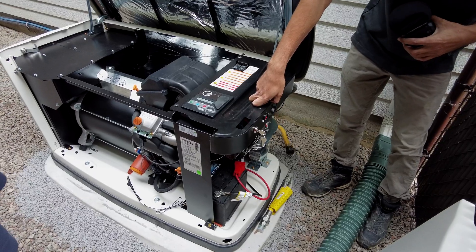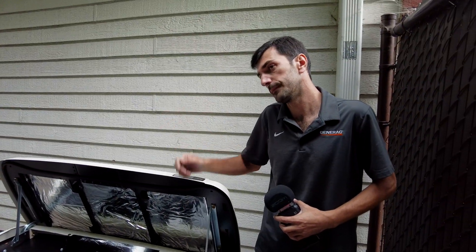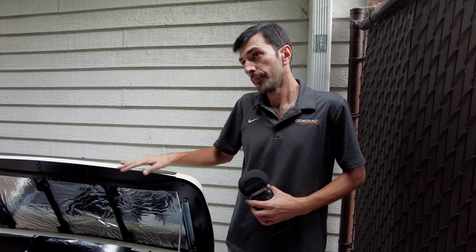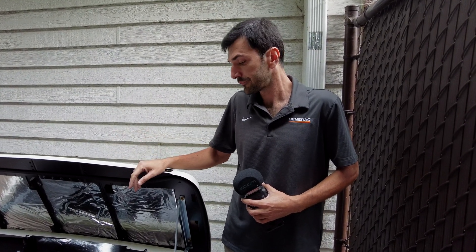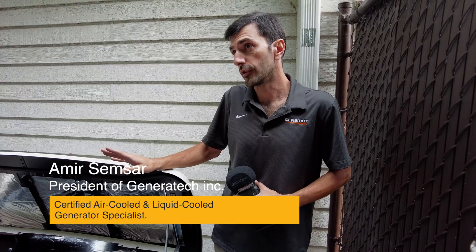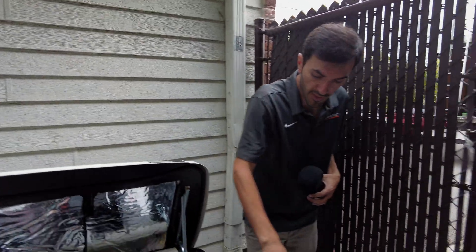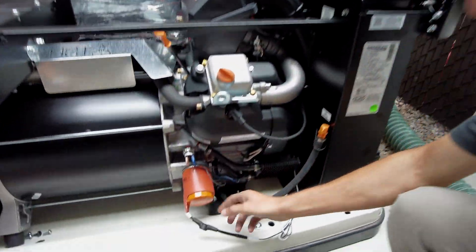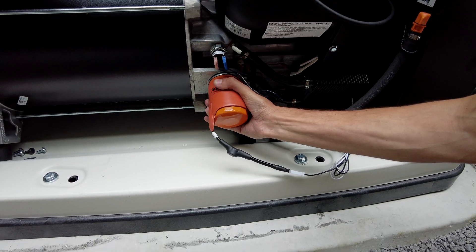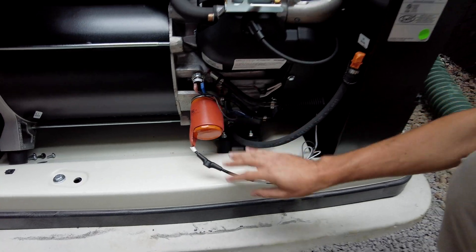Maintenance is done once a year, or at 400 hours of operation, whichever comes first — with the first service at six months or 25 hours. We are certified to do repairs and maintenance, and we'll send you the service contract. If anything goes wrong, you have a 10-year warranty on this unit. The only exclusions are the battery and accessories. The cold weather kit keeps the oil warm in the winter.